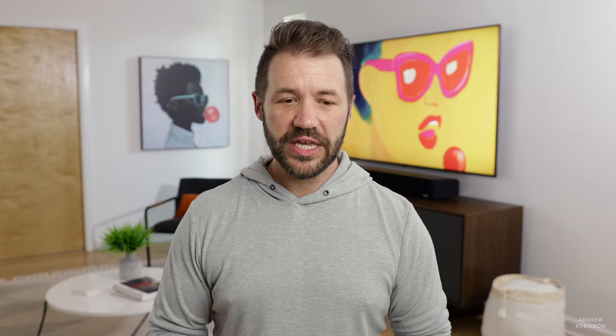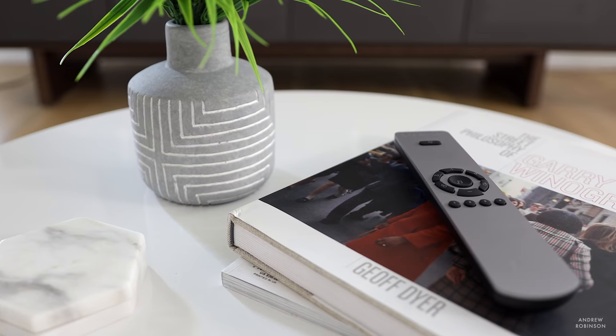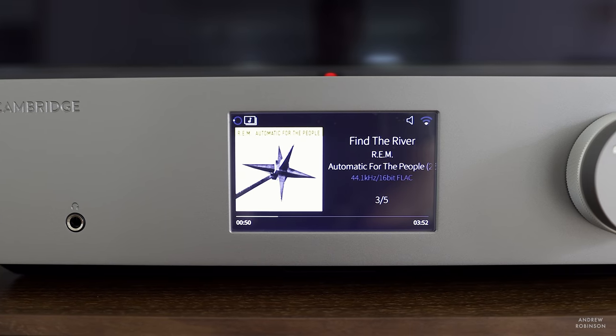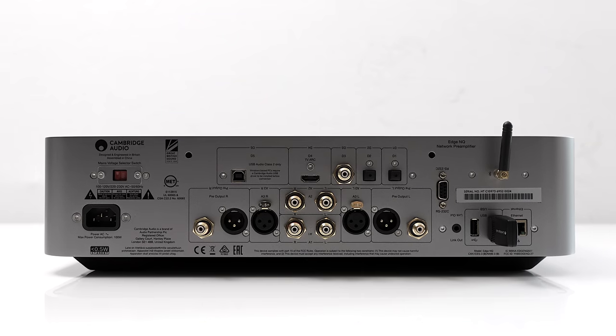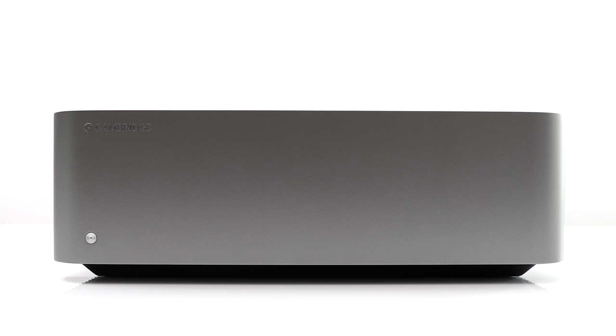While you could operate the CXN V2 manually, you can't do that to the same degree with the NQ — it really doesn't have manual controls beyond a dial for source select and volume. You always need the remote or, more specifically, the app. Recent updates to the Stream Magic app have made it feel a little more clunky than I remember from using it with the CXN V2. Also, while the NQ now has analog inputs, it lacks a phono input — so if you want to use a turntable that isn't the Alva TT, you'll need a turntable with a built-in phono preamp or a separate third-party phono stage.